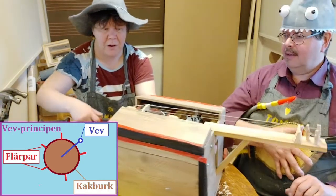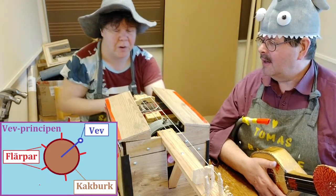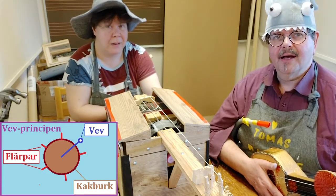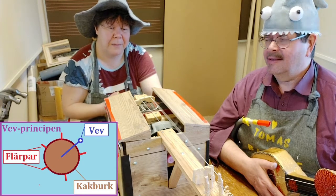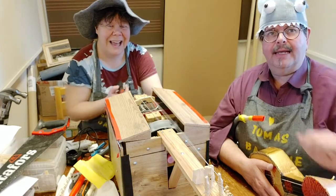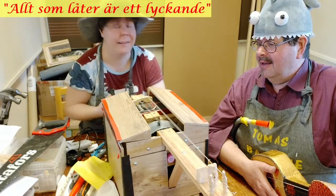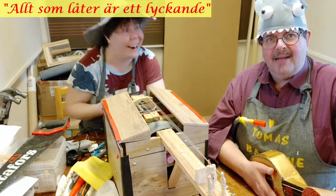Titta där. Och så har jag byggt lite stränghålare här ovanpå och små flärpar som slår an strängarna. Får vi höra den? Som sagt, jag vet ju inte alls. Den blev inte riktigt som jag hade tänkt, men man ser det gå runt här. Det klingar otroligt vackert. Den behöver lite justeringar, men den låter ju. Och som vi säger: allt som låter är ett lyckande. Men det är riktigt vackert.